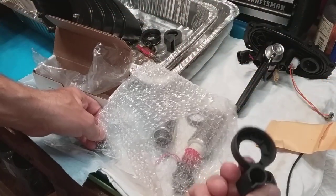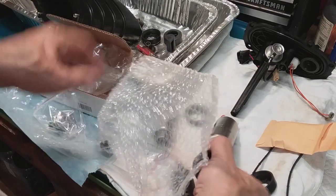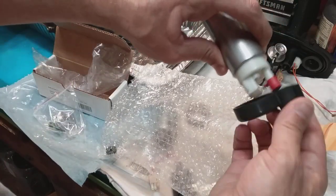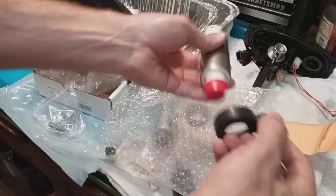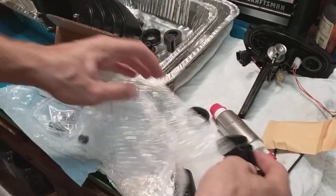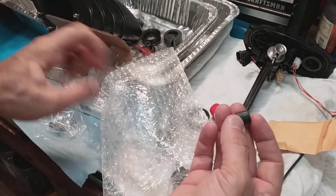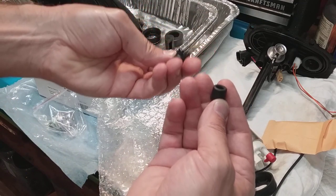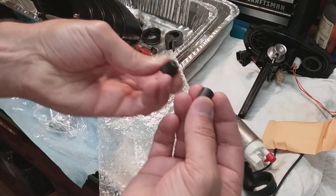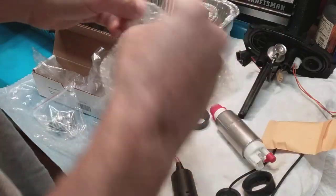Then I got the other seal for the high pressure pump, and that obviously goes on this side - I've got to double check that. And then I got that little grommet thing that was torn on mine - that's important. You can see mine was distorted and torn, so I'm glad I got that.